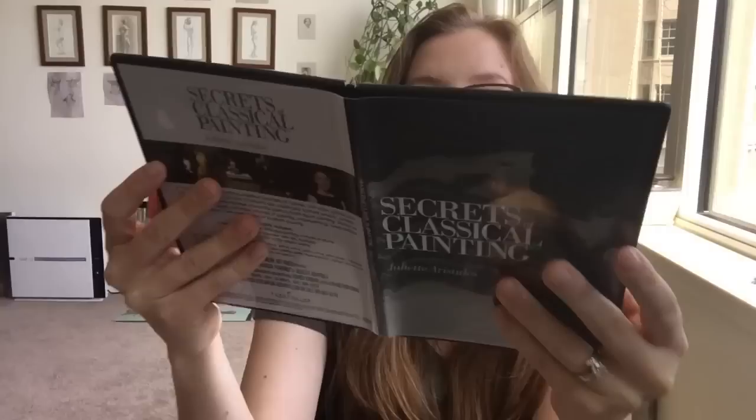I'm reviewing this instructional DVD, Secrets of Classical Painting, with Juliette Aristides. Here's the front and the back. Inside there are two discs and they show the runtime and what's on each DVD.